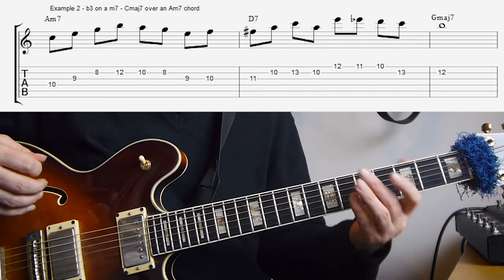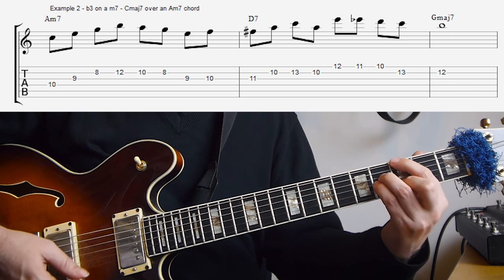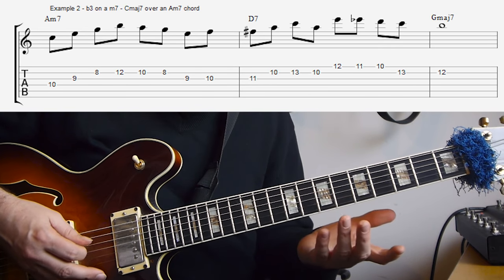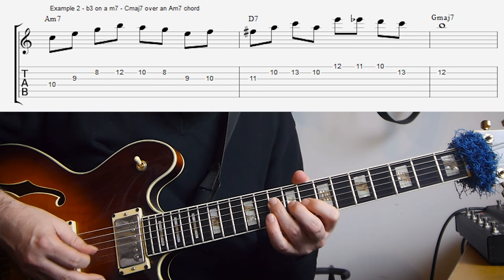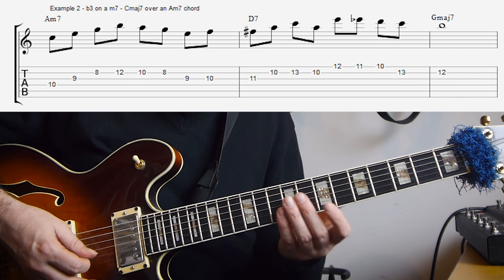It's a very nice way to get a different arpeggio that has an extra extension, but also still really connected to the chord that's already there. So the A minor 7 is of course a 2 in a 2-5-1, so A minor, D7, G major 7 in this example. The line starts off with the C major 7 arpeggio, and then down the A minor pentatonic scale.